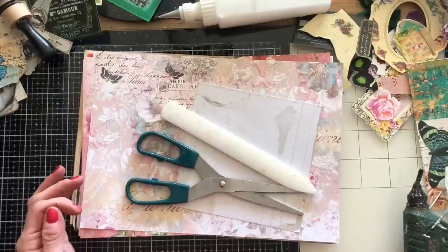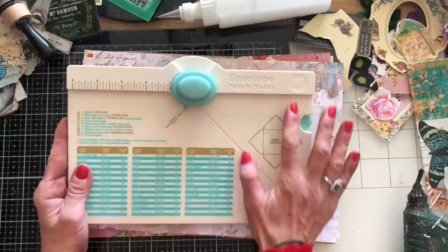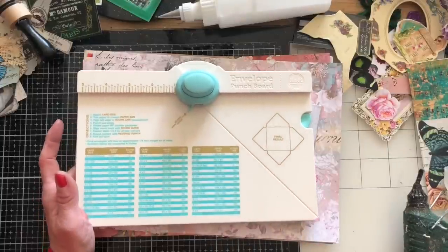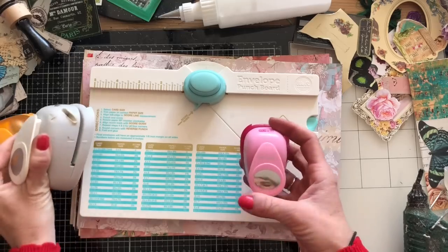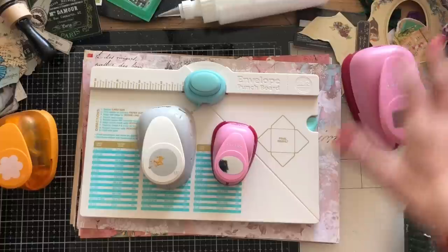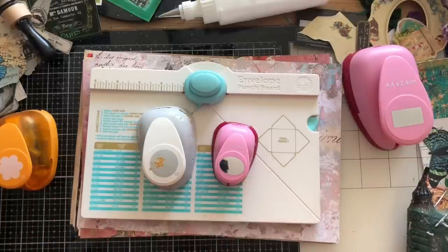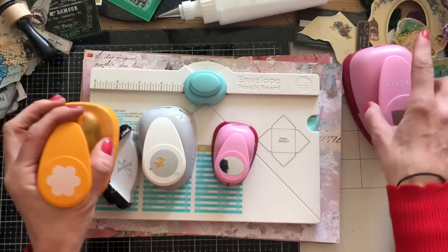The other thing you're going to need — and I'm going to give you an alternative — is the We Are Memory Keepers envelope punch board. This is the most straightforward way to make these mason jars and how I made them last time. That being said, I don't want this to be inaccessible for people who don't have an envelope punch board, so I'm bringing in a few alternative punches to play around with.